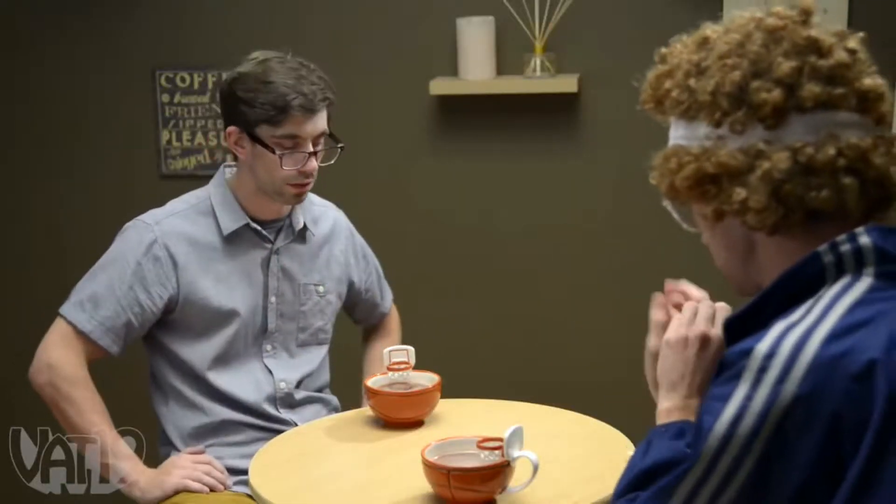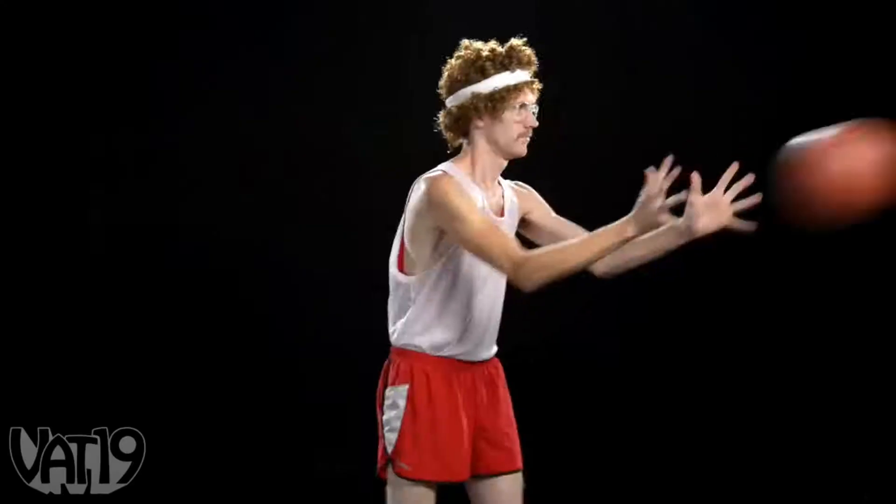Grab a second mug and challenge a friend to run full court. But how do I work on my mug skills? I'm glad you asked. I'm professional basketball player Dan Jellybean Johnson. Listen, when I'm not busy swooshing threes, I'm working on my mug shots.